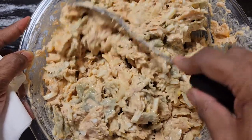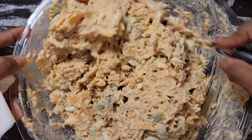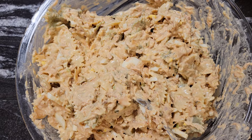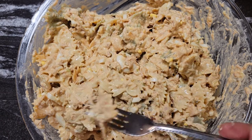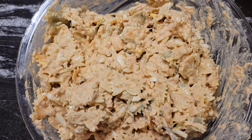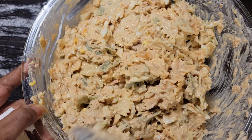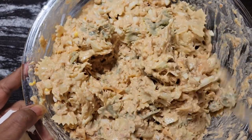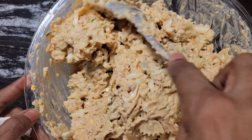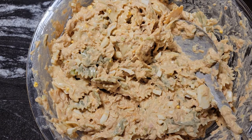I'm going to put this in a serving bowl, slice the egg over it, add the paprika, and this tuna salad is ready to go. Let me taste it one more time since I put the sugar in. Oh yeah, now that's it — it needed that extra sugar. I'm going to get this into a serving bowl — look at that, doesn't it look good and creamy! This is tuna salad — it's tuna all through here.